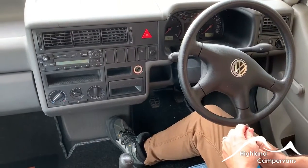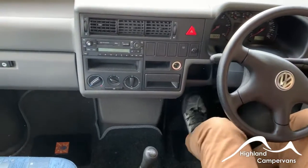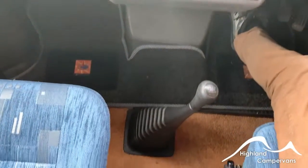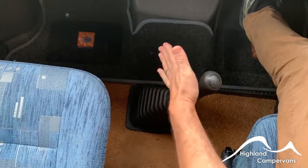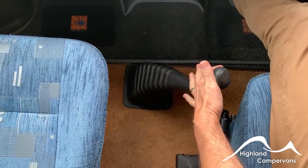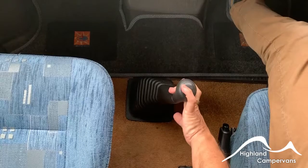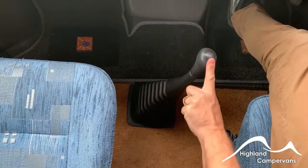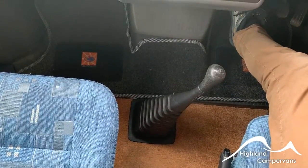We're moving to the cab of the vehicle and the first thing to show you is how you obtain reverse on these vehicles, because on these older T4s it's a little bit different. Take the stalk, pull it over and then pull it right back for reverse. Otherwise for the rest of the gears it's just normal — first, back for second, third and fourth without putting any pressure on, and then over and forward for fifth.